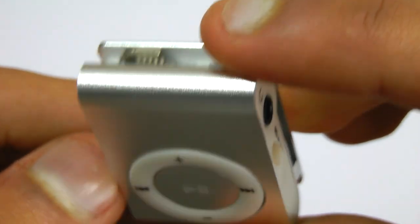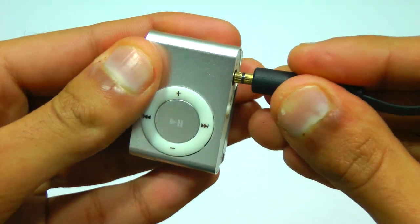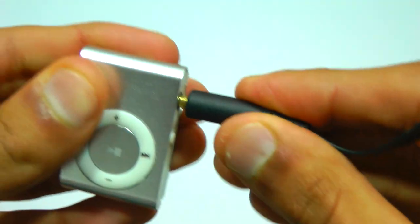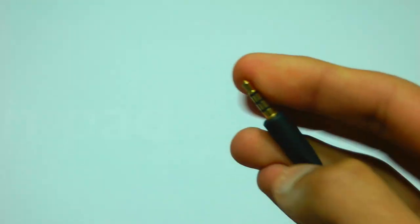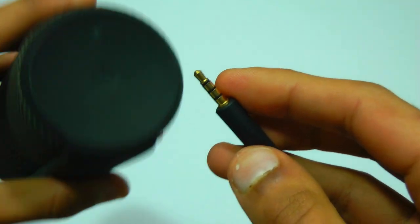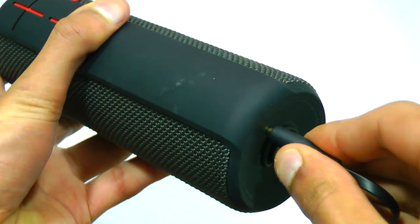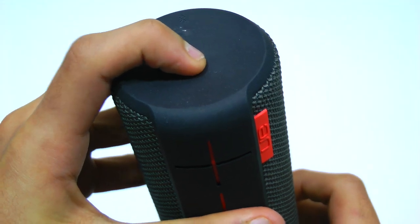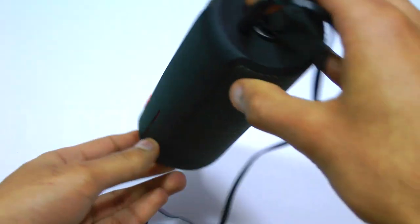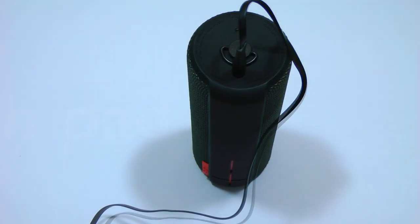Now we're just going to test the sound quality. I'm going to plug the MP3 player into my probably favourite wireless speaker of all time, and that is the Ultimate Ears Boom. Being a very, very good speaker, hopefully if there are any bottlenecks with the sound quality, you should be able to tell. I'm just going to play a couple of royalty free tracks, and we're going to see whether the sound quality sounds as good as it should from a speaker of this calibre.